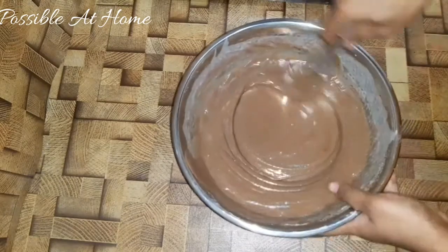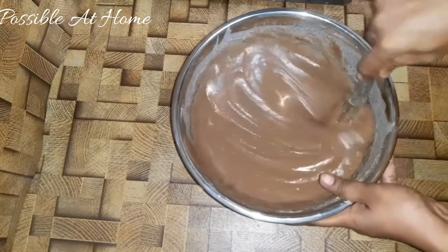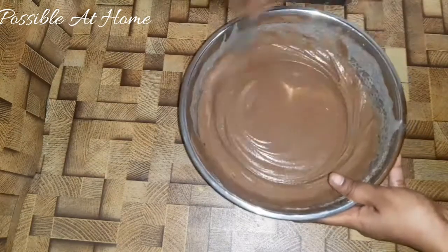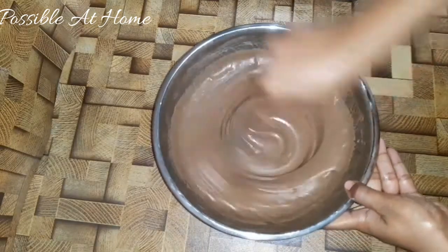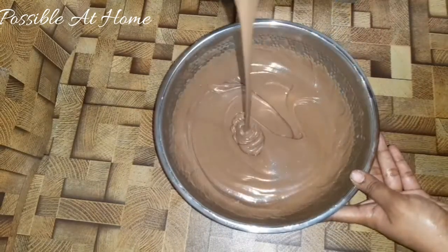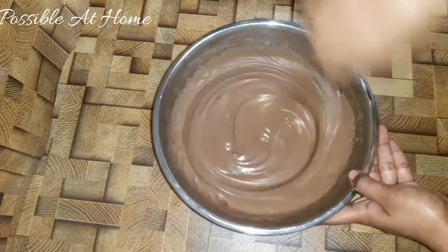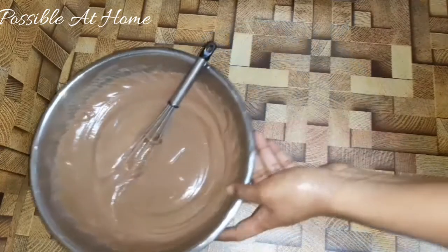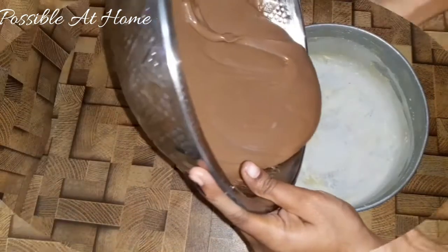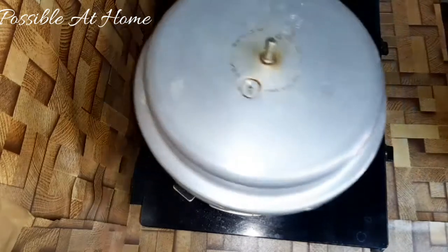After 5 minutes, we are ready for the batter. We are ready for the cake. If you feel the batter is small, add a little bit more. We need to spread the batter — let's spread the paper on the tray. Tap out the air bubbles in the tray, then put a stand in the base for 20 minutes.